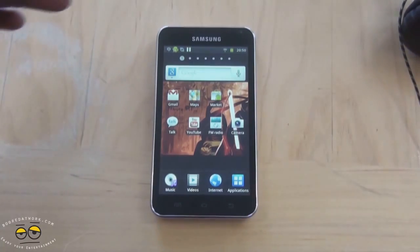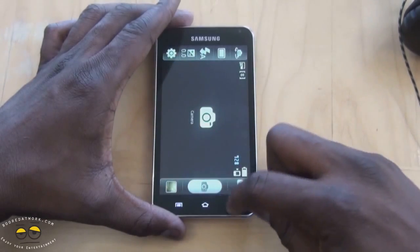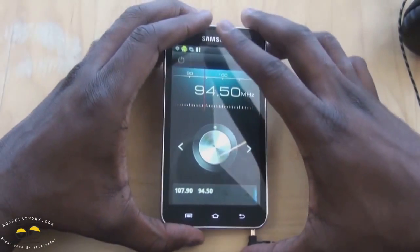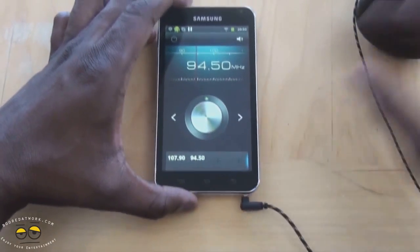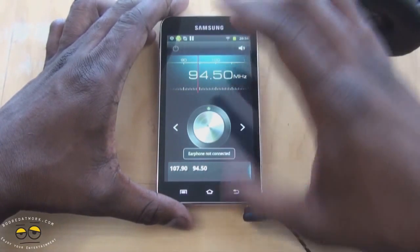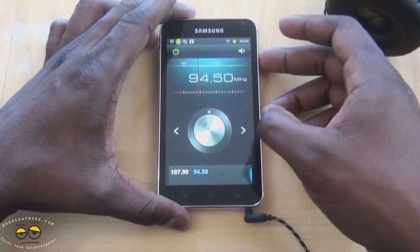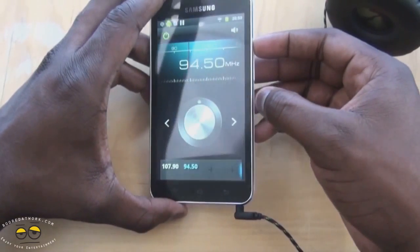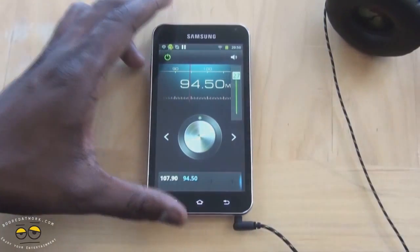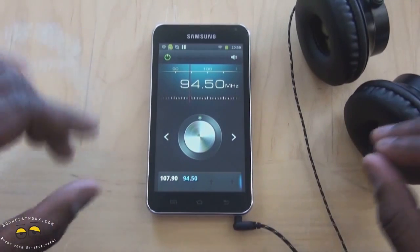Another thing on the audio segment I forgot to mention is the FM radio. The FM radio itself works with your antenna — your headphones plugged in. So I have the headphones plugged in and I'm going to turn this on. Good quality from the FM radio, and it works very well.